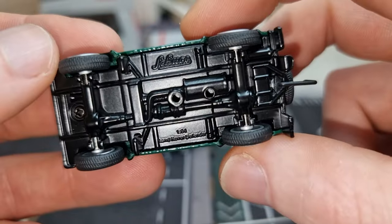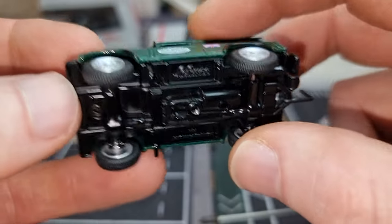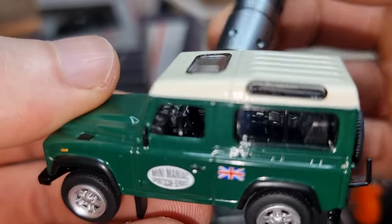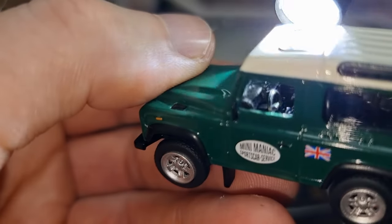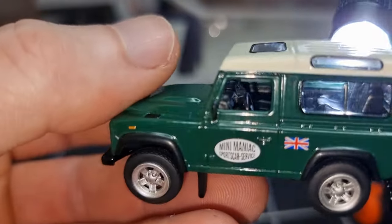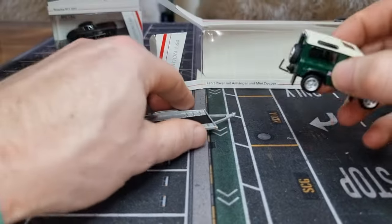Mud flaps are also made out of metal. We have metal mud flaps and a metal base with some details. Normal screws — one here and the other one I can't find, maybe you only need one. Let's have a look inside. Good interior, good steering wheel details — not painted ones. Two seats in the back as well.